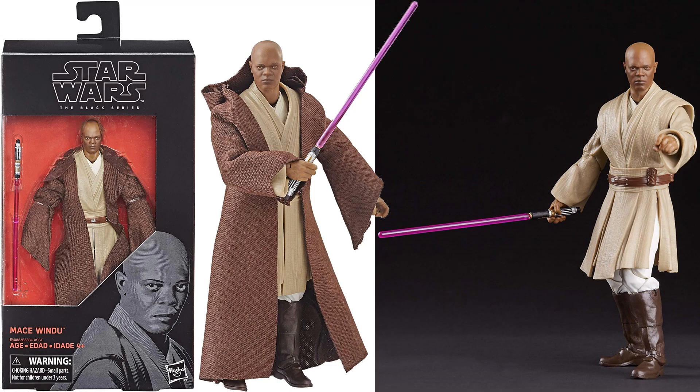We've got a Mace Windu here, with the purple lightsaber — Samuel L. Jackson. We've got the soft goods cloak that can go over the plastic one.